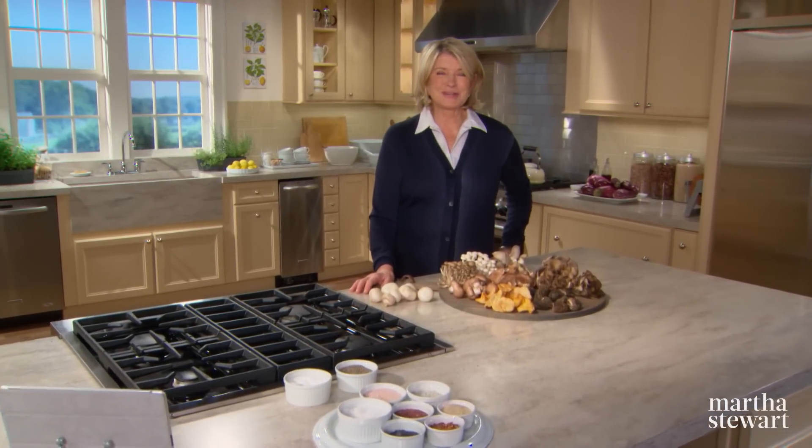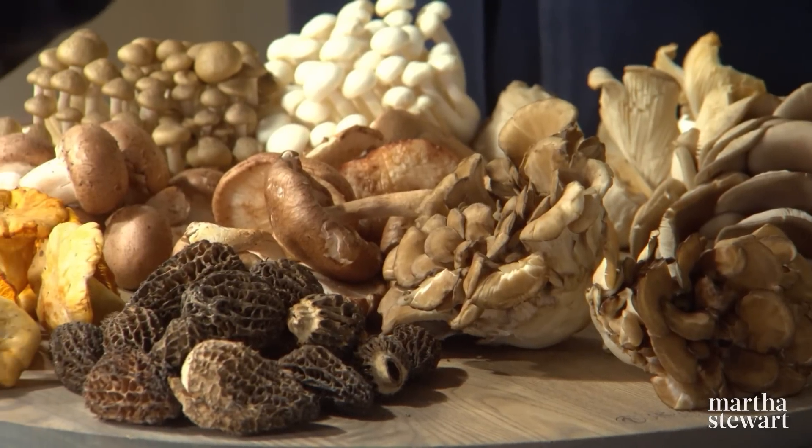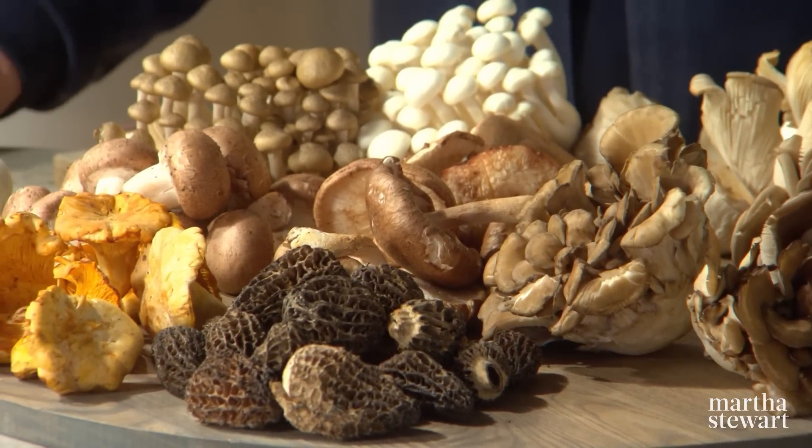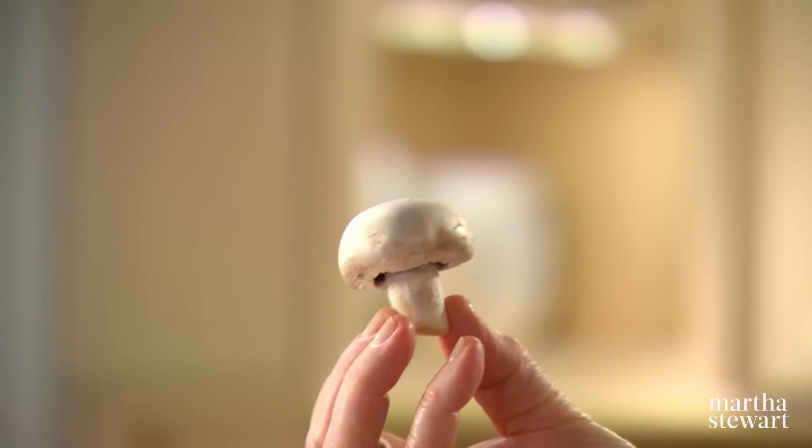Welcome to Cooking School. Today's show is all about mushrooms. Mushrooms are a surprisingly versatile ingredient that add both texture and flavor to any dish. In the past, the only type of mushroom you could find was the white button mushroom. Now there is a vast variety of wild and cultivated mushrooms.